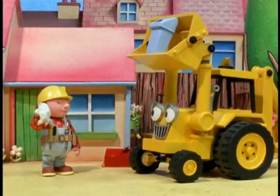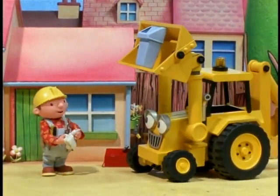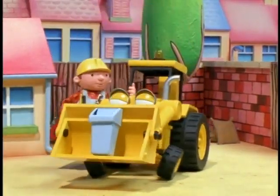Oh, look, Scoop. There's another knot here already. What's that for? I can't remember. Oh well. We better get to work. Okay, Bob. First knot — here we come!